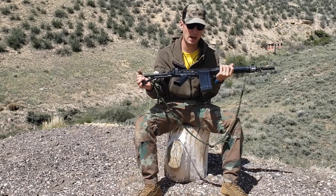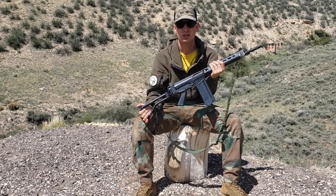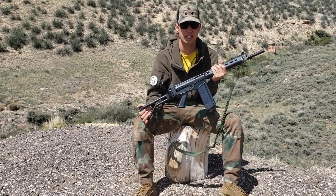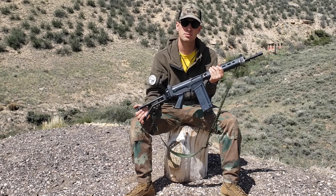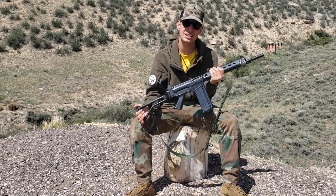Today we're going to talk about the Para-FAL. Recently I went to the gun store and picked up a 16-inch DS Arms Congo FAL, and I thought to myself it's going to be a neat addition to my collection.